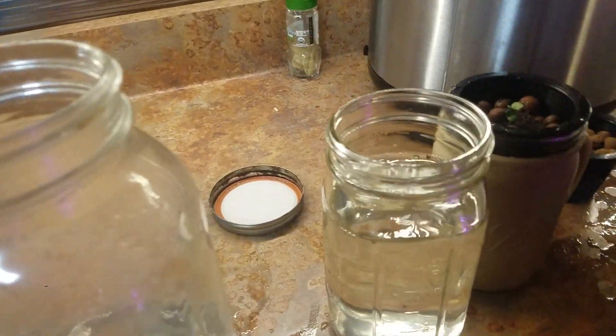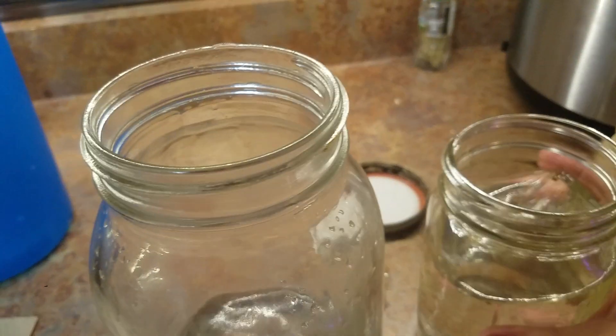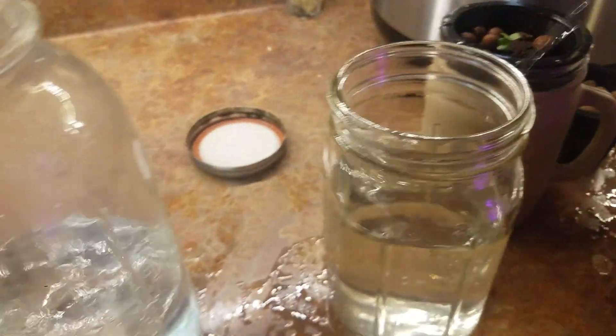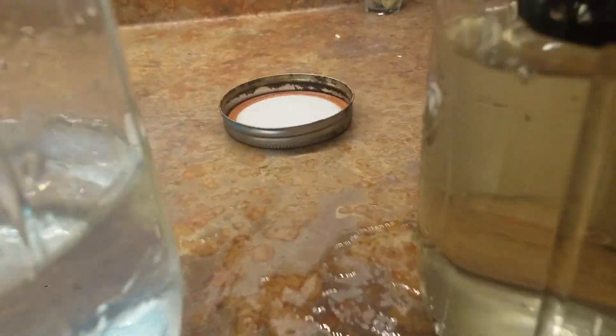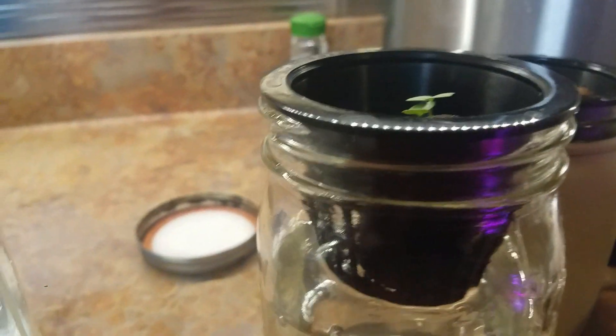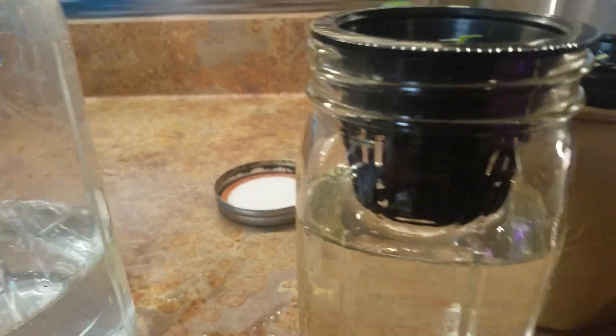I want it just so the bottom of the net pot is touching the fluid — that's actually a little too much. You can see how it's just barely touching the bottom, but the roots are down about an inch below that, so it's perfect.